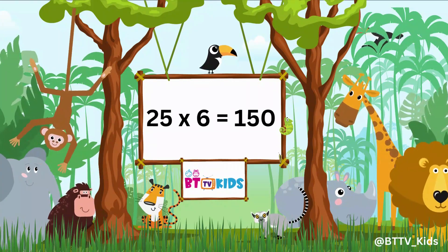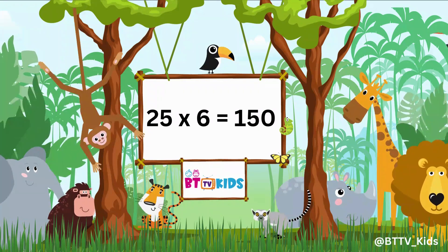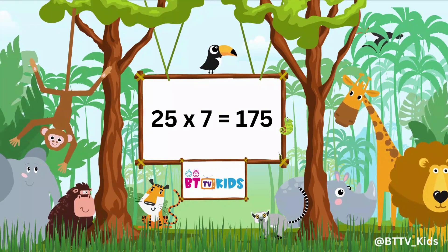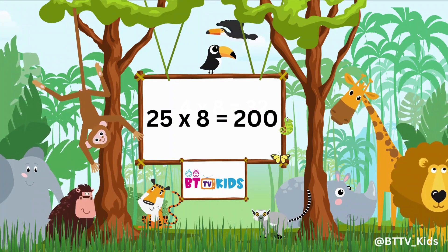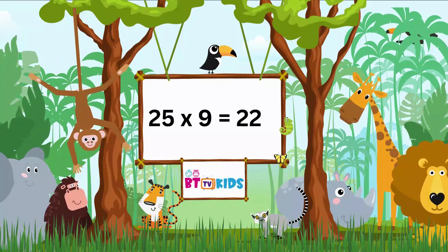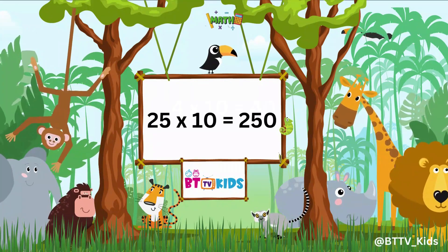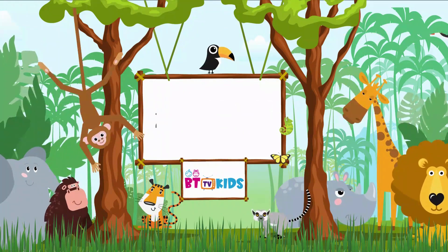Twenty-Five sixes are one hundred fifty. 25, 6, 150. 25, 7, 175. 25, 8, 200. 25, 9, 225. 25, 10s are 250.